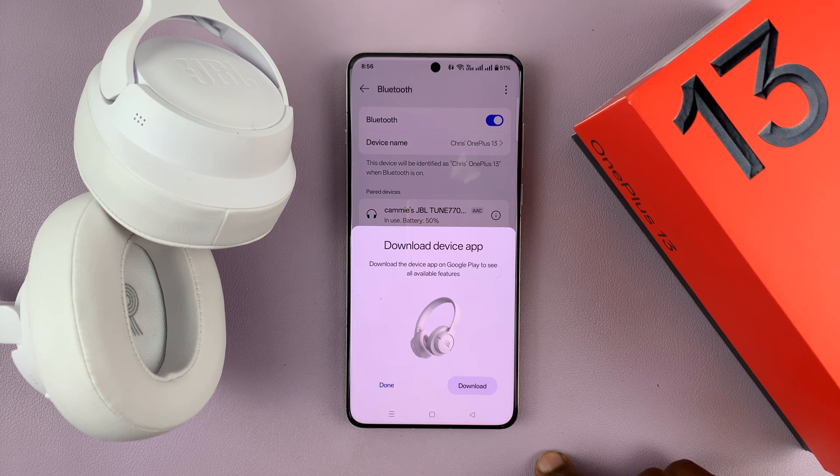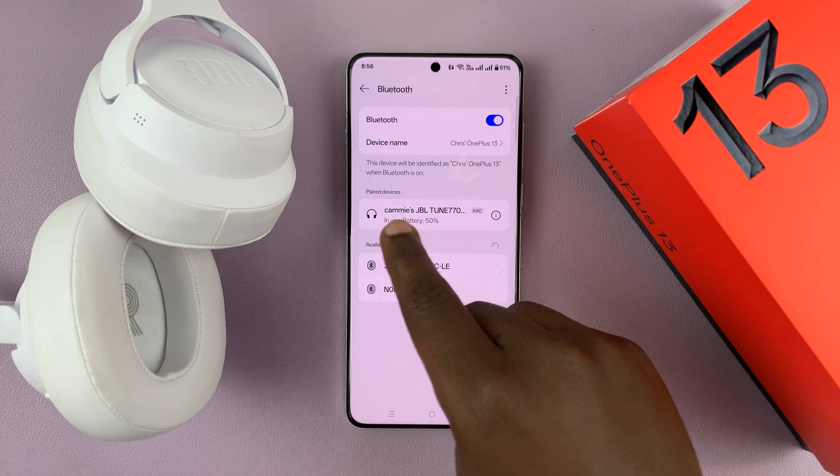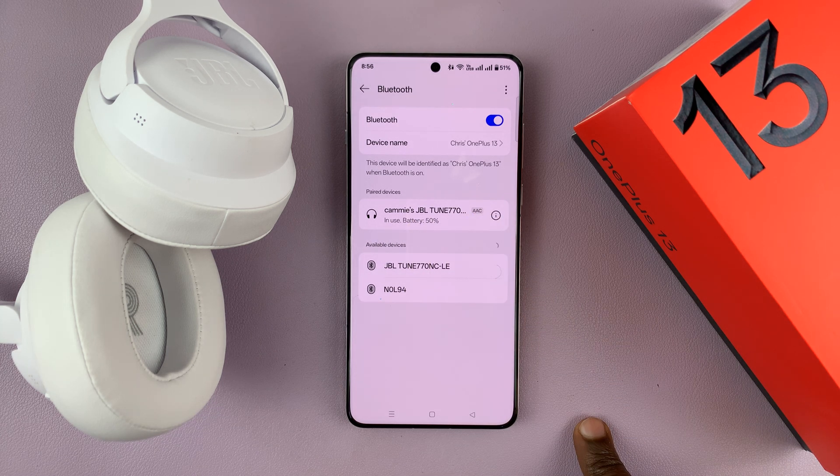You can go ahead and tap on save and download the app if you want to, but the Bluetooth headphones are already connected and ready to go.